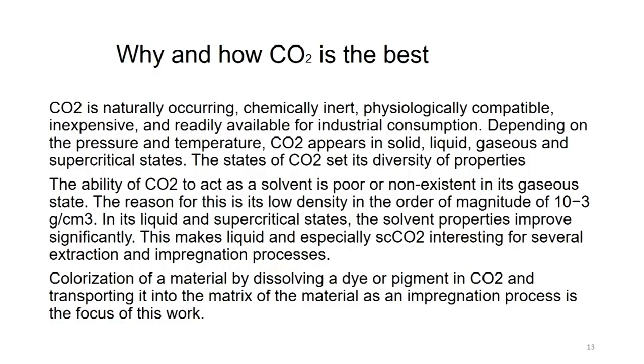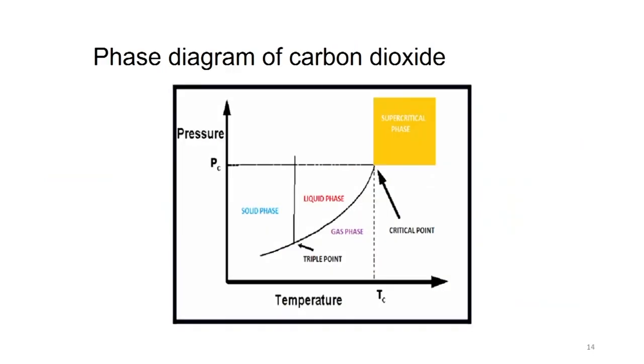Coloration of a material by dissolving a dye or pigment in carbon dioxide and transporting it into the matrix of the material as an impregnation process is the focus here. Basically it is not adsorption but impregnation - it is being impressed upon and forced into the fabric. The phase diagram of carbon dioxide shows that it can exist as solid, liquid, gaseous, and at a critical temperature and pressure it can reach the supercritical phase. That is the phase we are exploring for waterless dyeing.